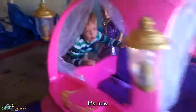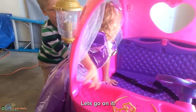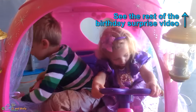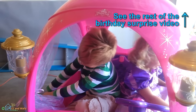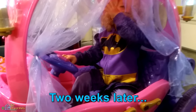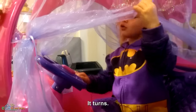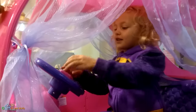It's new — what is that? This is your sister, so she gets to drive first. Do you like the carriage? What's the best part of it? The steering wheel! How come? What does the steering wheel do — does it beep? What else do you like?